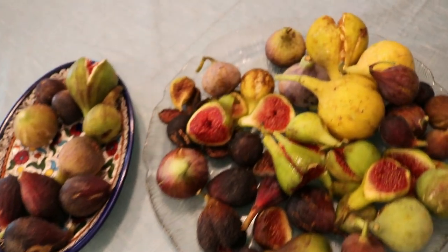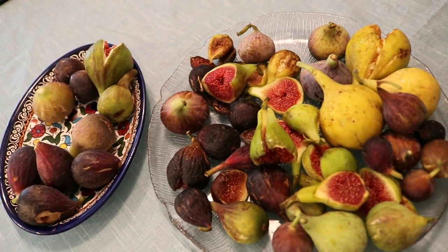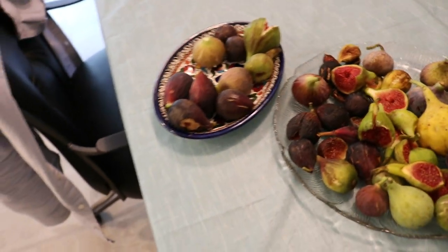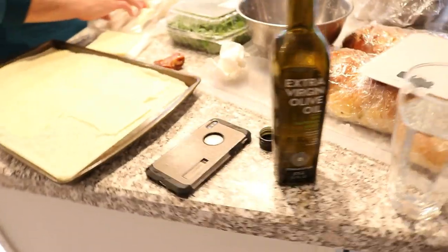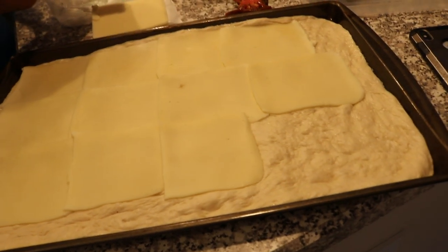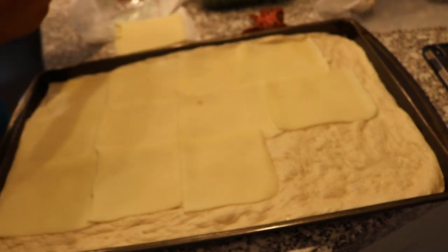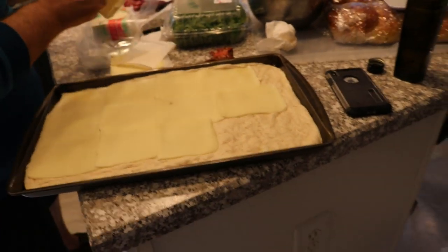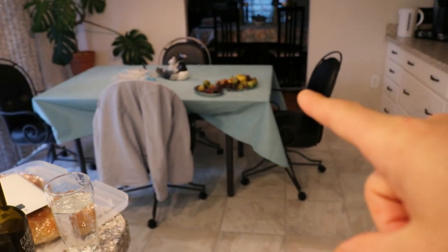Hey everyone, this is Ross. Today's video we have a ton of figs and what we're doing with the figs is making some fig pizza. I got my buddy Dom here and we are right now proofing the dough. We put some nice cheese on it. We're gonna come back in a separate video to talk about how we're making this pizza and how we're using the figs on it.